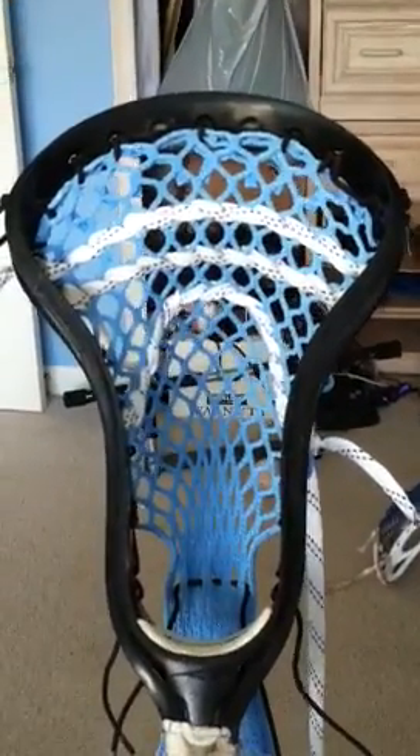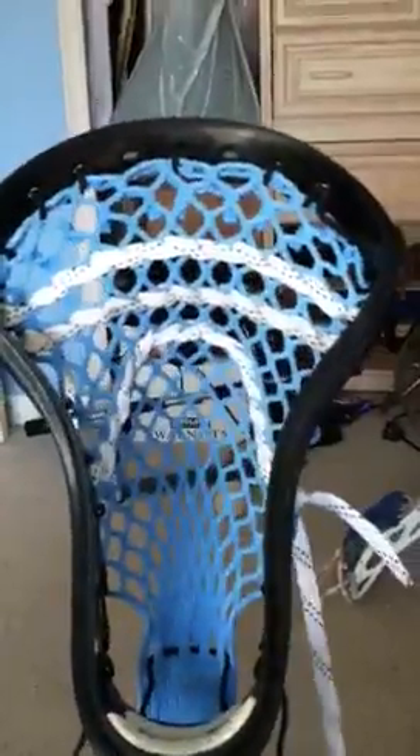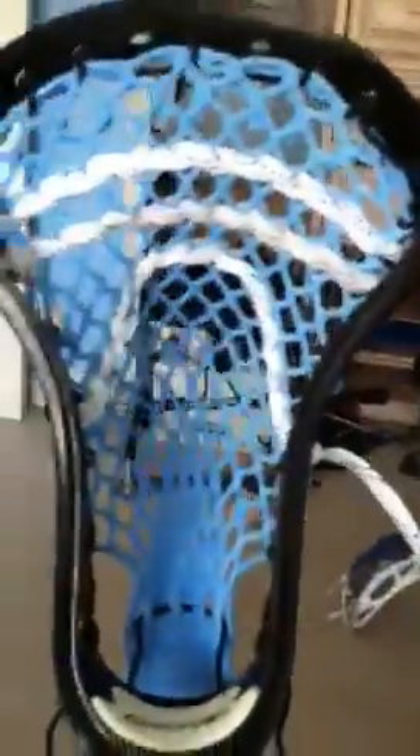What's up YouTube, this is LaxPax97 and I'm here with a Brine Clutch, kind of like a review I guess. I just strung this head and haven't even really thrown with it yet. Just to check, I just put a ball in there to see if it is legal, and it is.